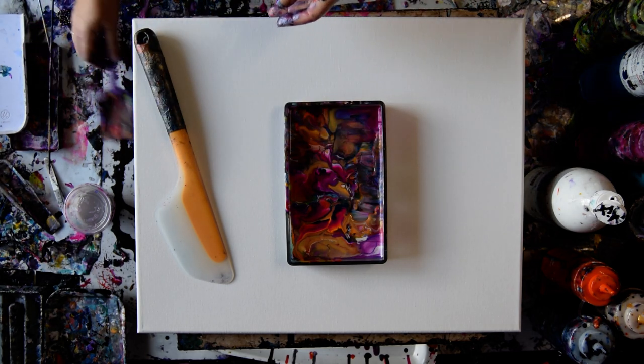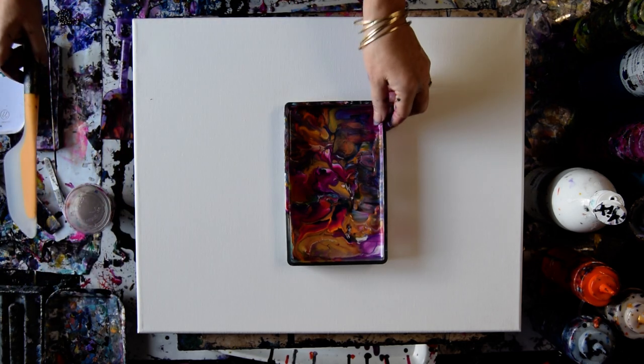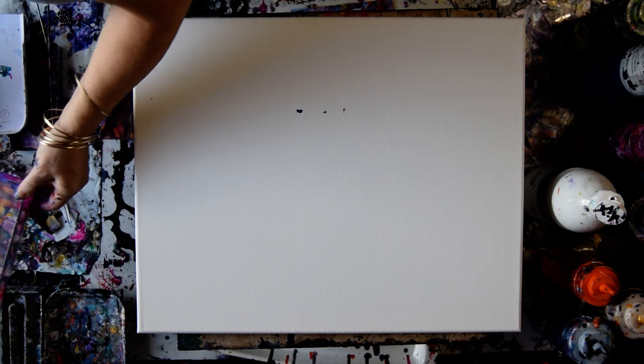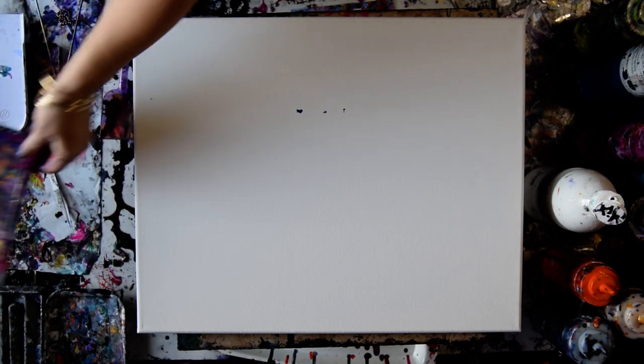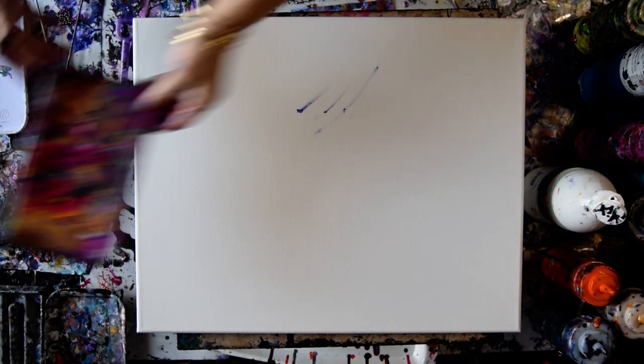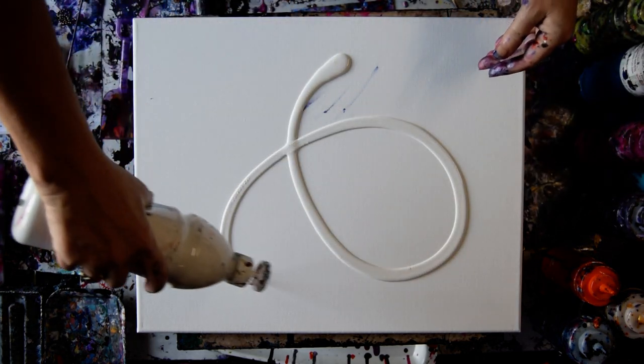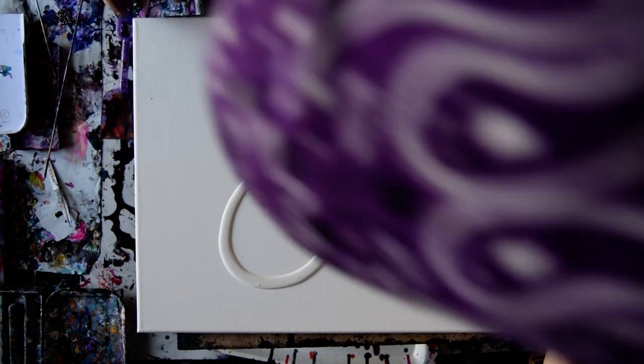Beautiful colors. Rather than waste them, I am probably going to attempt to either use a dry canvas or in this case maybe I'm going to use a wet canvas.